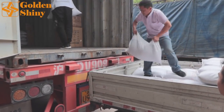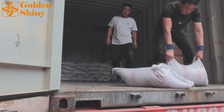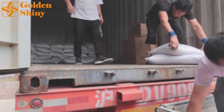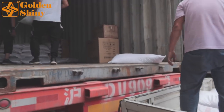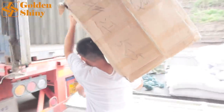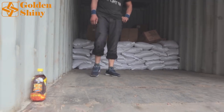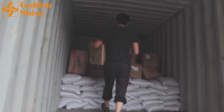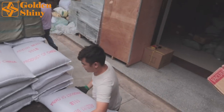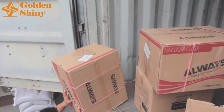We're going to load 60 bags first because we have other urgent products. Our customers requested we load as many as we can, but the container is only 28 CBM and we actually have 34 CBM of products — we can't fit 34 CBM into a 28 CBM container. So we'll leave some red beans and load the other urgent products first. We'll unload the other 60 bags and hold them in our warehouse for the next shipment.